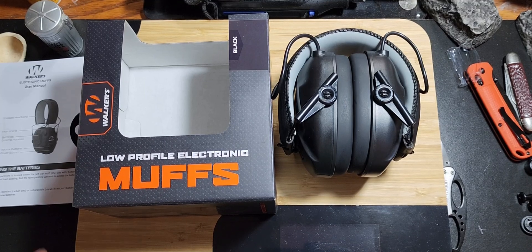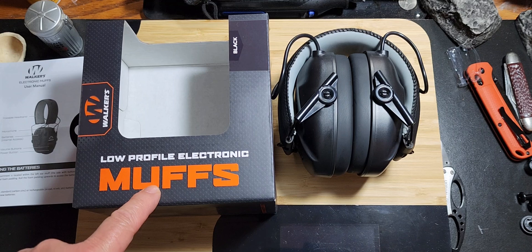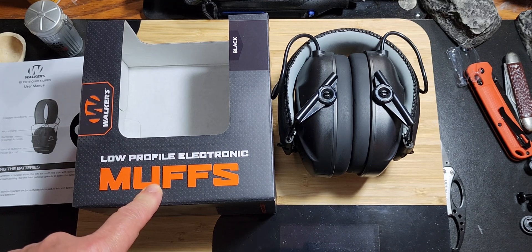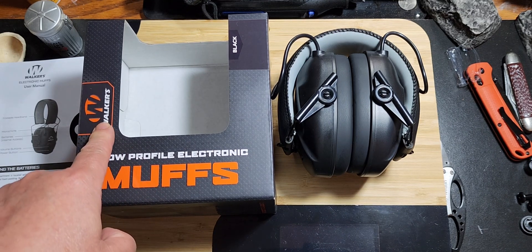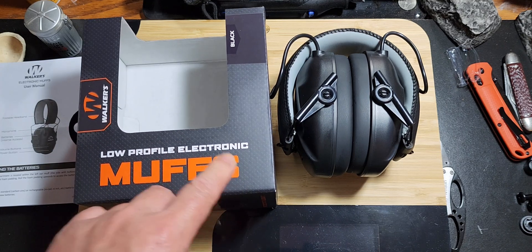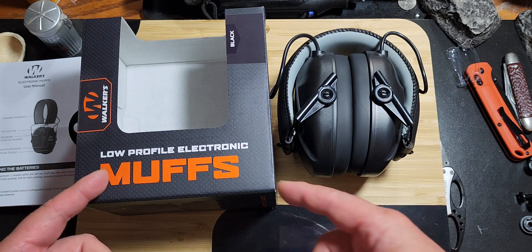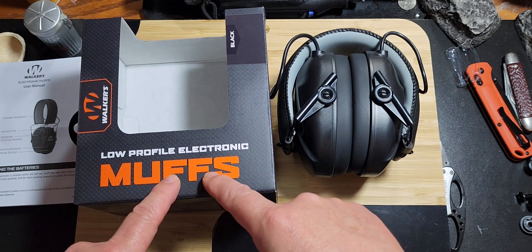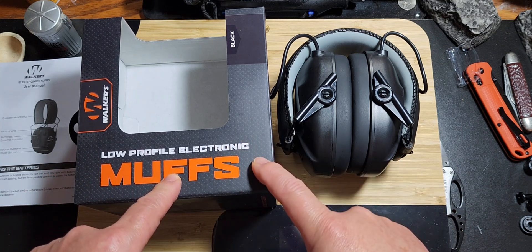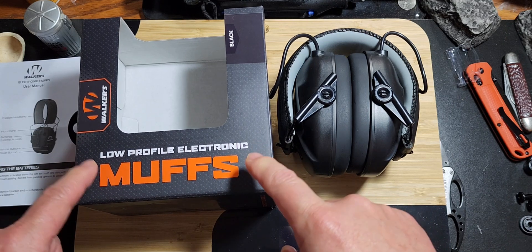Hey everybody, welcome to another video. Today we're doing a review on hearing protection made by Walkers. This model is called the Muffs, and it is sold at Walmart. There is another model that is twice the price of this one, but this one here is $21.